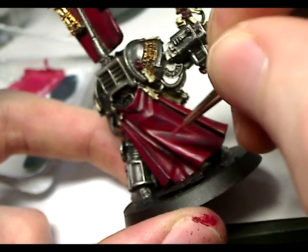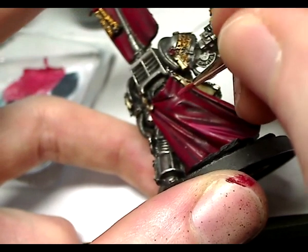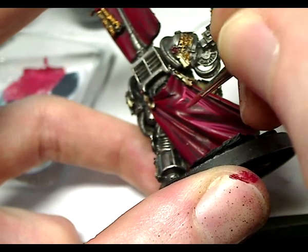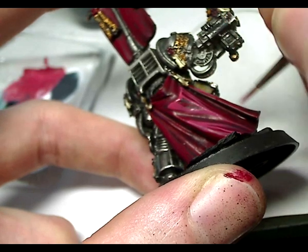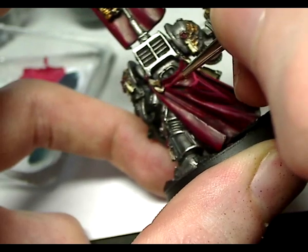Having done that, I thought it needed a bit more highlighting, so I've mixed Red Gore with some white — obviously this gives a pink tone, which I quite like. If you don't like that you can use Blood Red instead. With a lot less paint on the brush, I'm painting the cloak again with the same lines, just thinner and fewer of them, giving more definition. You can see that part is going on very well.